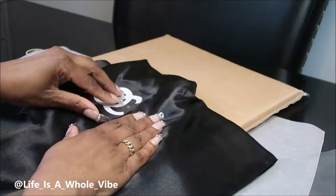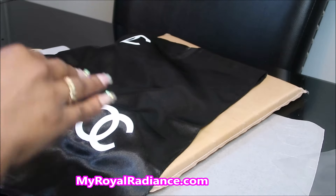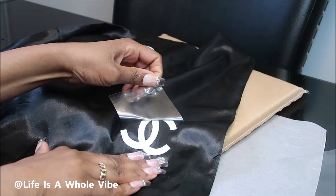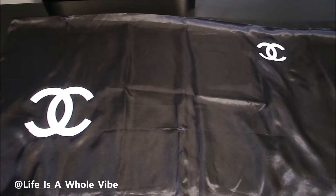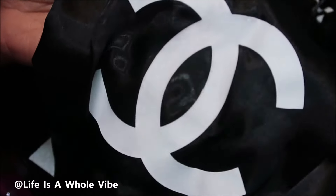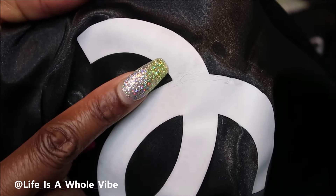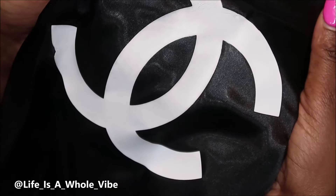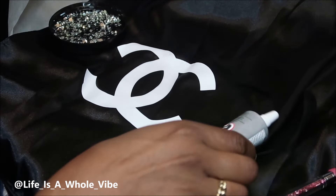Just an FYI — I do have some pre-cut vinyl available on my website, myrawradiance.com, if you don't have your own cutter. So this is how it's looking — spaced out pretty good. At the bottom left and top right of the Chanel logos I didn't have the heat high enough, so it kind of stretched the vinyl and it's a little wrinkly. I had to fix this, so I ended up adding rhinestones to cover my mistakes, because originally rhinestones weren't in the plan.